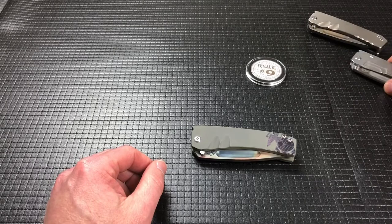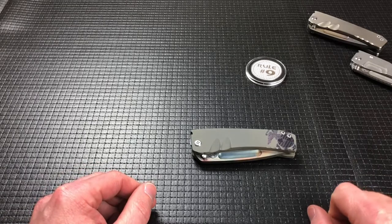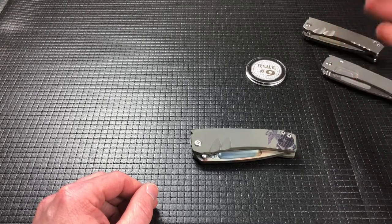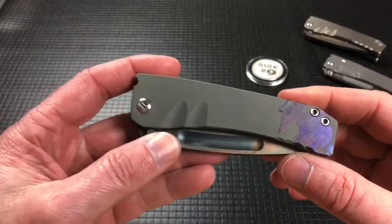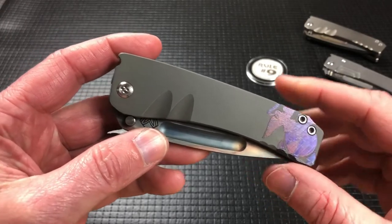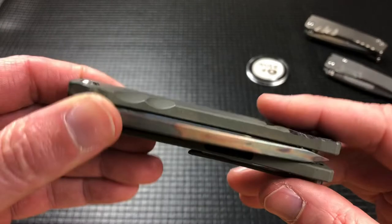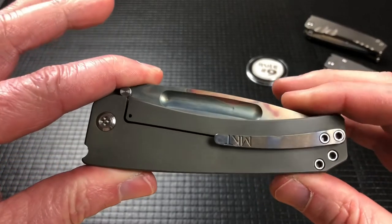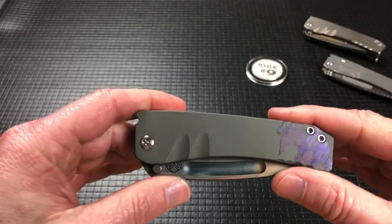Well today I want to talk about this Midi Marauder — it's a little different. I will put a link to my Marauder videos playlist down in the description below so you can go back and see the review on the Slim Midi or the Midi and the rest of the Marauder family. This one's different because it's got the Marine Corps Eagle Globe and Anchor laser etched into the handle and anodized. It also has an olive drab matte green anodization, which they don't really offer that particular finish anymore because it was really tough to do and didn't come out quite right every time.